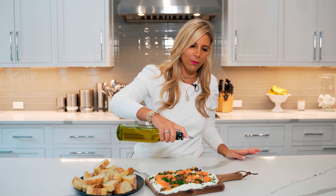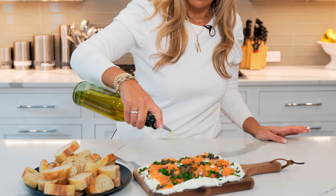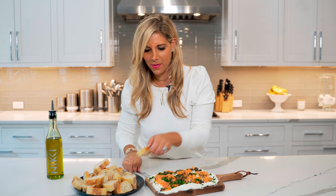Right before serving, I'm going to drizzle a little bit of olive oil right on top. Perfect — and now I'm going to dig in! For the full recipe, visit nikigwekis.com and don't forget to like and subscribe to my channel.